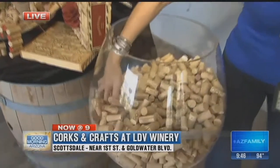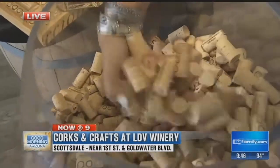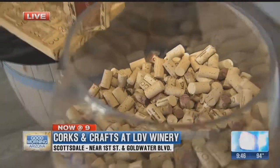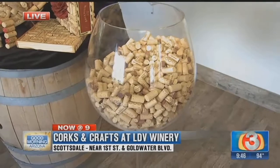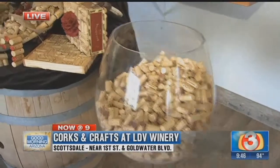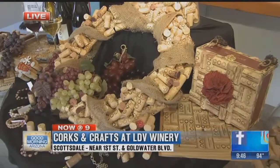Good morning, Olivia. First, I wanted to show you this wine glass — check it out — and look at all these corks. Do you have this many corks laying around your house? The fun thing about this is if you can guess how many corks are in there, you get a free wine and cheese group setting for six. Yes, a party for six if you can guess the corks. We do it once a month. I'm here with Peggy, who owns LDV Winery. One of the fun things they do is offer craft classes, and one of them is with corks.